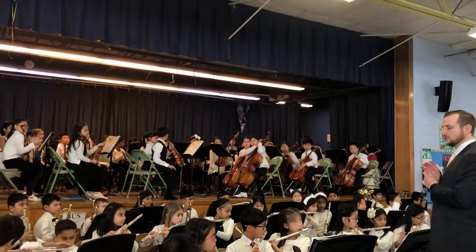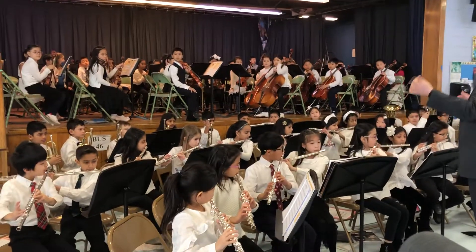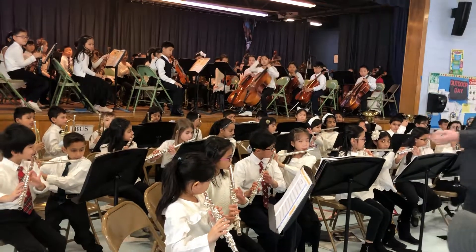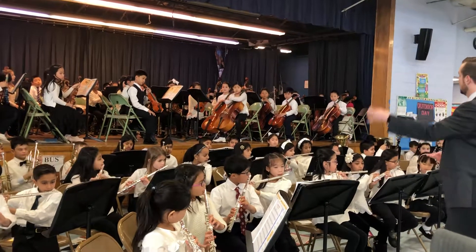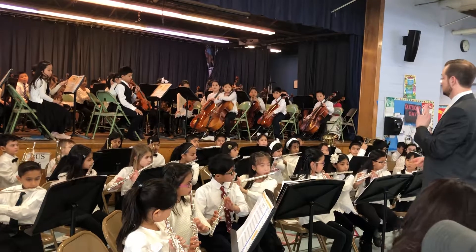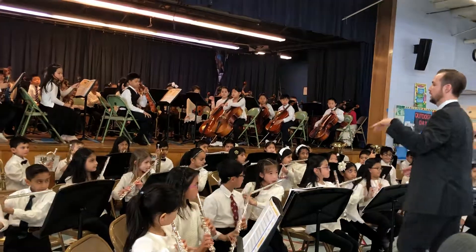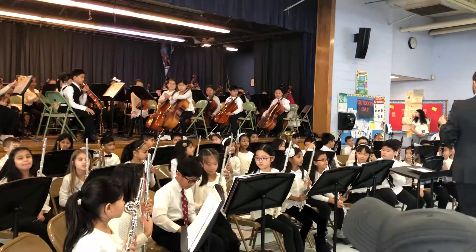Now we're going to hear the flutes. Ready, one, two, flutes, ready, and go. Good job, bravo. Thank you.